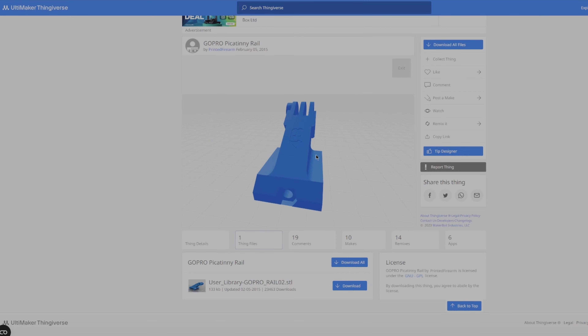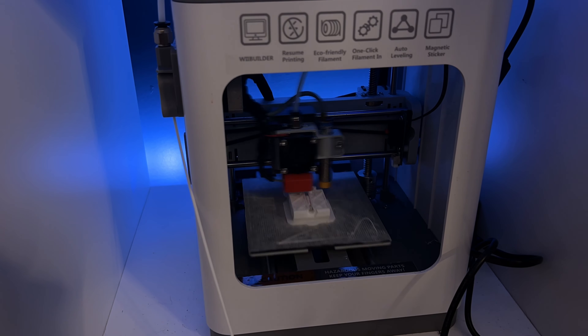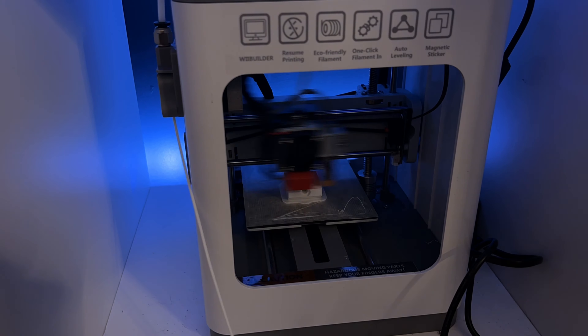I didn't design this mount — I just downloaded it from Thingiverse, so I'll leave a link to it in the description. The 3D printer I have is the WeFontina 2 and the filament I use is PLA Plus from Eono. Both of those are also linked in the description.